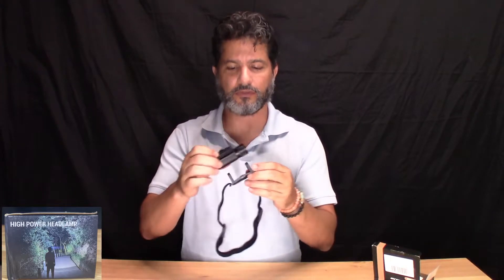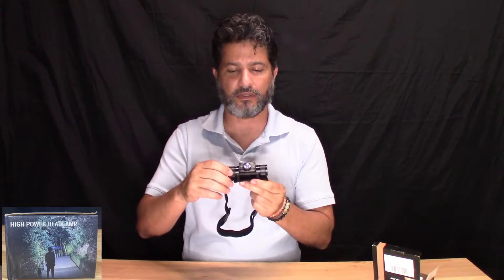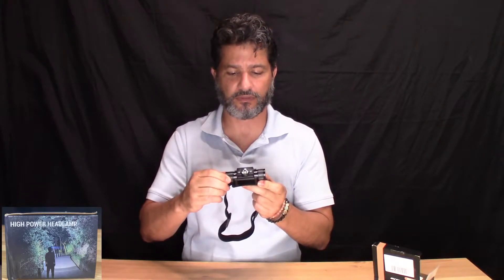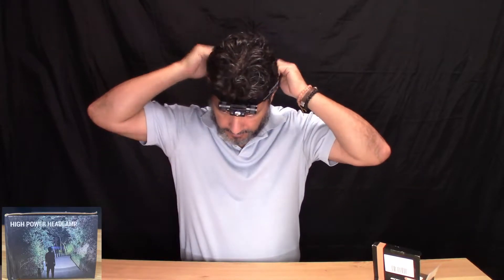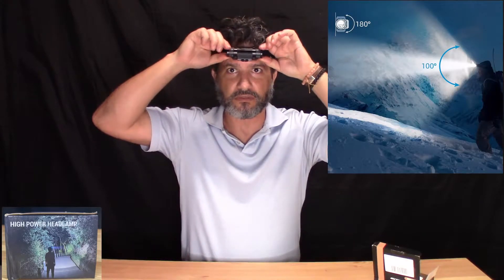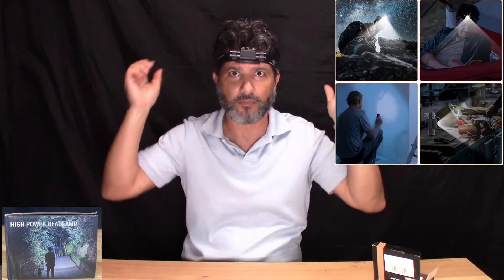When you clip it here, this is how it clips. It also has a 180-degree movement on the light, so when you put it in here like this, you could aim it as far down as you want and as far up as you want.